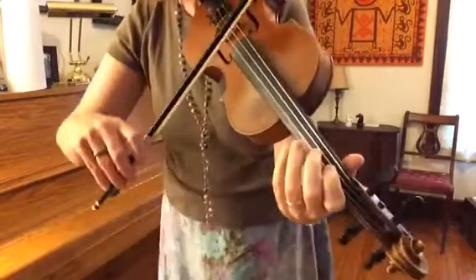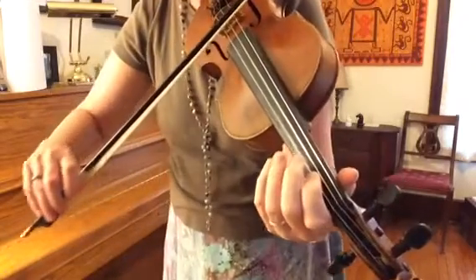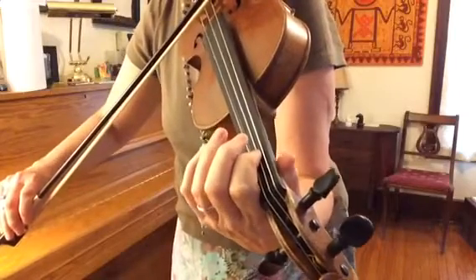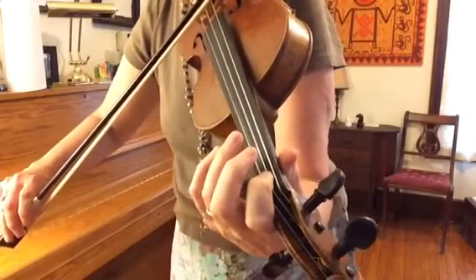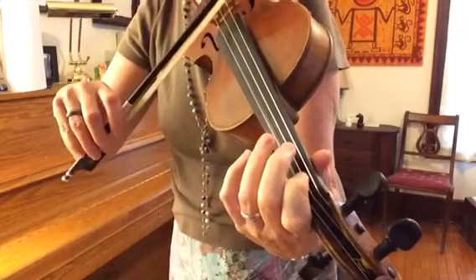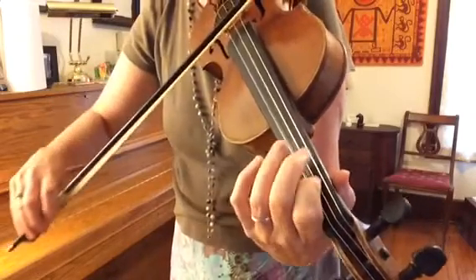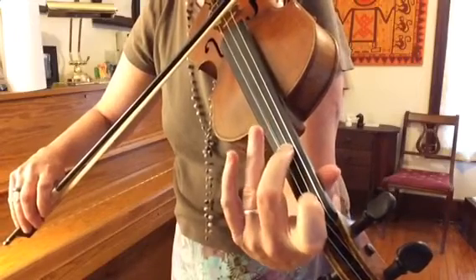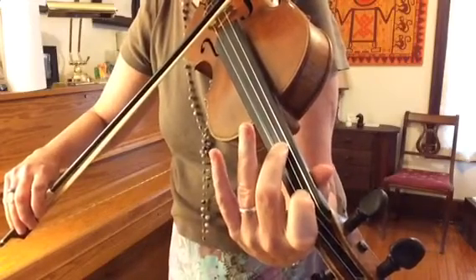So we're going to start on your D string. And then usually for E natural your first finger goes here, but we're going to go back to the E flat. The one you're used to is probably D major like this. We're going to keep the F sharp, but we're going to slide that first finger back, so it'll sound like this.